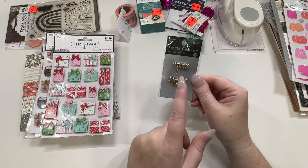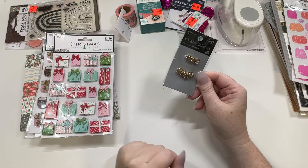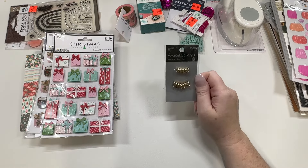I also got these so I could put them on some beaded pens and stuff like that to add a little dangle. I've seen other people do it and I just didn't have any in my stash, so I picked these up to add to my supplies.